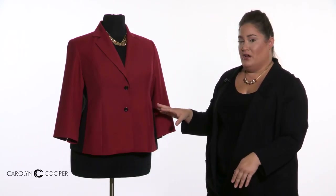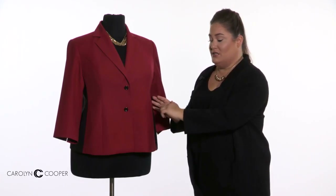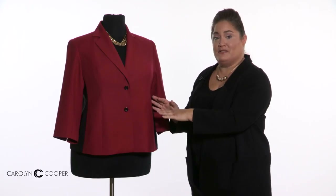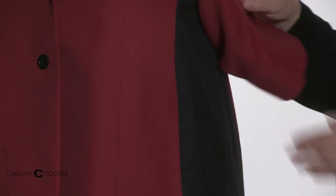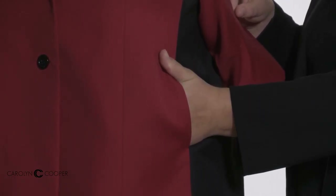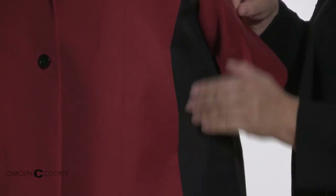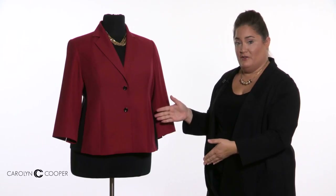I chose with the color blocking, because of the way the black meshes in with the other color, to not do the standard pockets which are the flap-slit combo. But what's super cool about this one is they're hidden pockets — you probably can't see them until I do this, because they're hidden right there in the seam. Those are super cool. So very slimming look, but you still have your pockets.